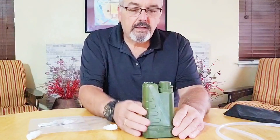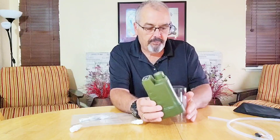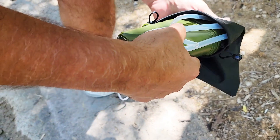Hey everybody, Scott here today. I want to talk a little bit about this really handy water filtration system. It's rechargeable and a great little compact water filter system that you can carry with you — carry it camping, carry it in a backpack hiking.